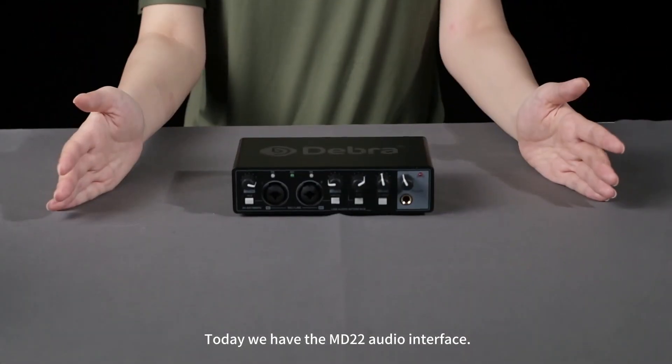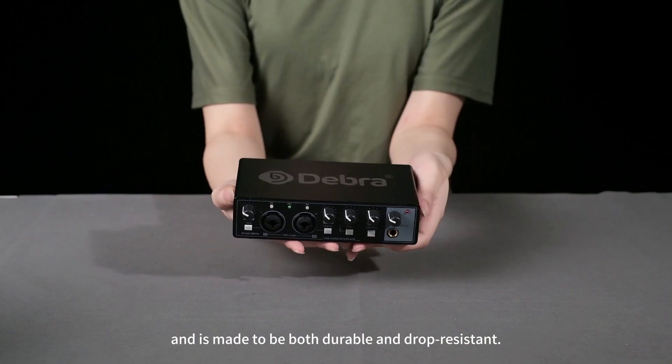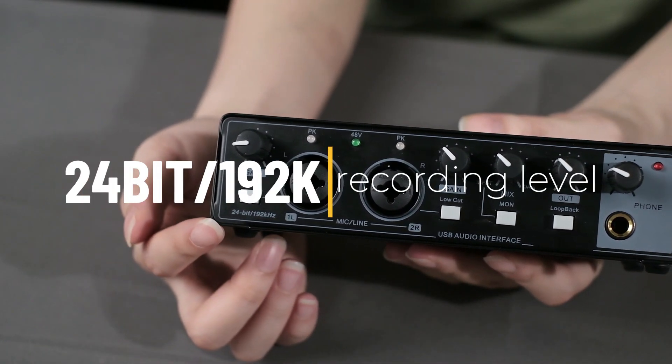Hello everyone. Today we have the MD-22 audio interface. It is designed with an all-metal body and is made to be both durable and drop-resistant. The recording effect of this mixer can reach the 24-bit 192K recording level.